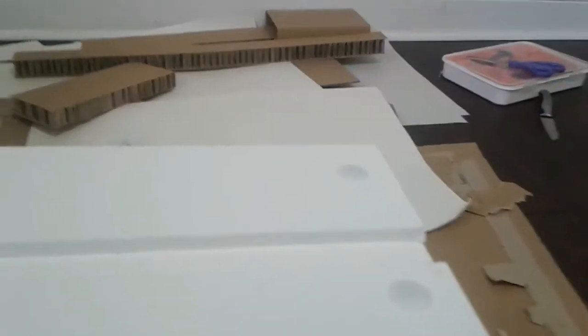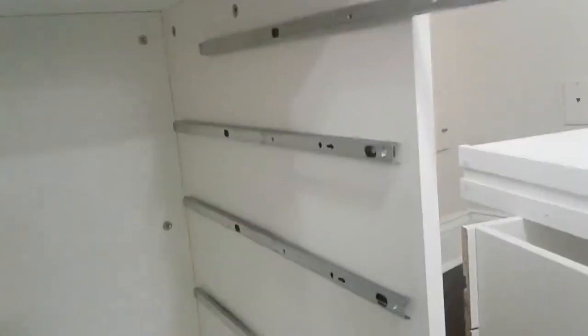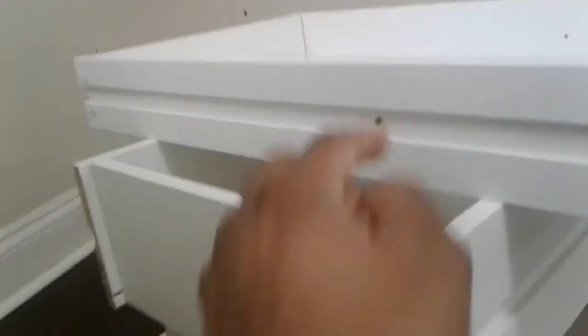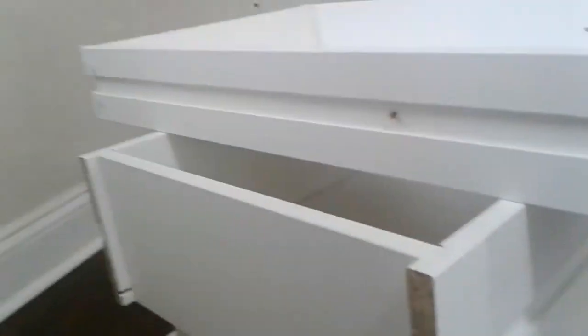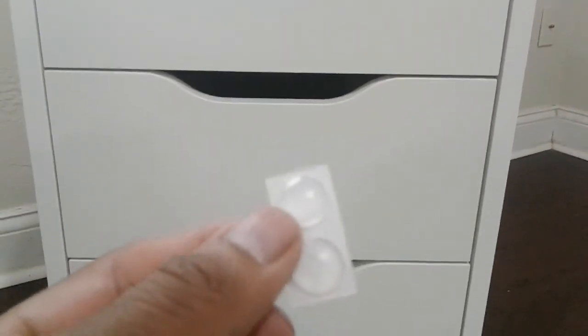Do the same for the other side too. Now we're getting to the end — I just need to pull these rails out and glide the shelf in and put a screw right through this hole into the unit. The last one is going in and this thing is almost all finished.